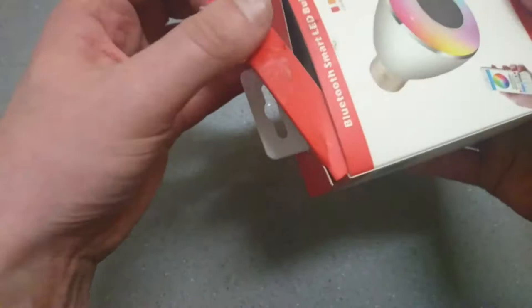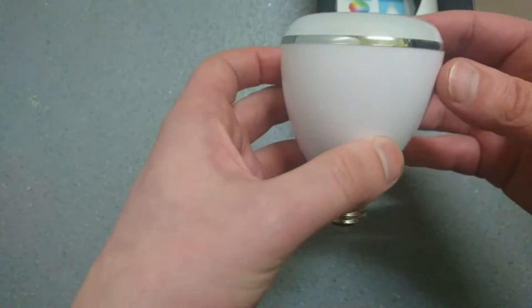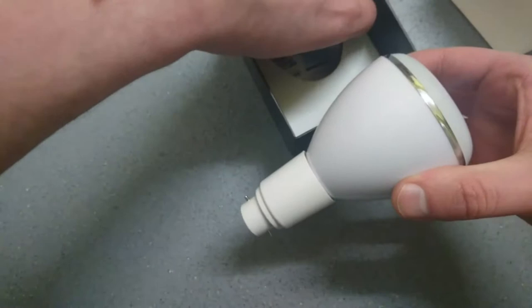Let's unbox this and show you. As you can see, you will need the converter because you can't fit it otherwise. Also in the box you get instructions on how to use the app application.